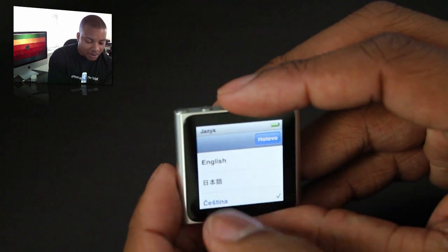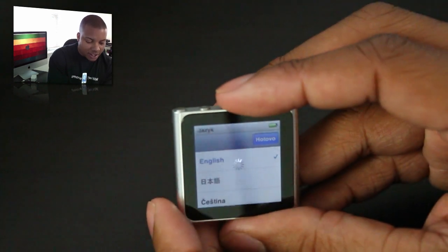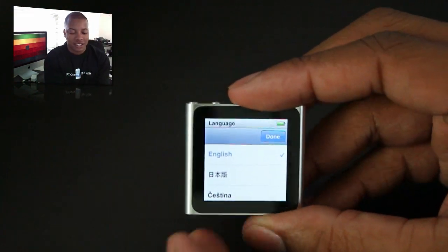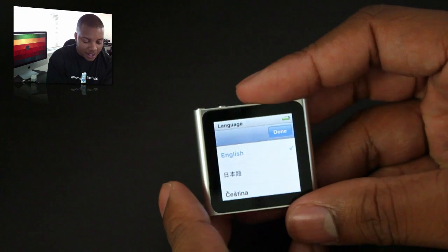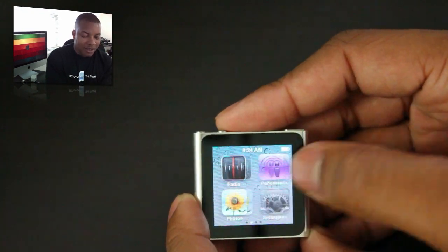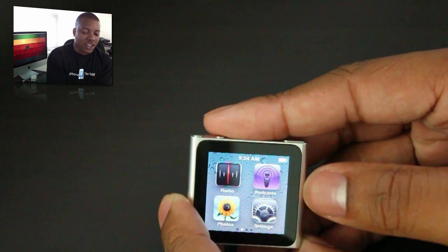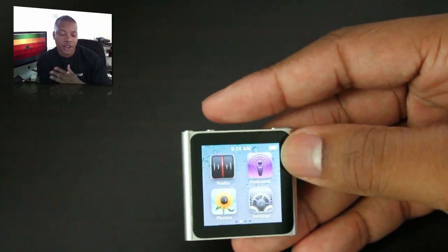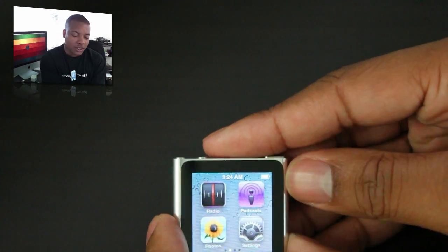It's happy to see me. So I'm going to hit English. It seems very responsive — this is actually a fun little experience just messing with it so far. Let's hit English, hit Done, and boom, there we go. I'm not going to cover everything in one shot here. I'm going to play around with this more and have another video up soon showing the interface and how multi-touch works.